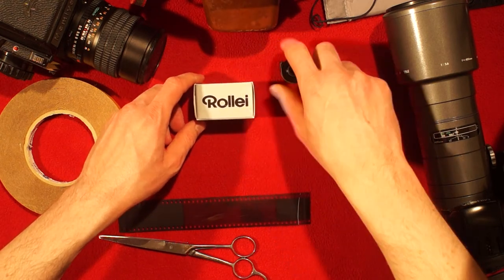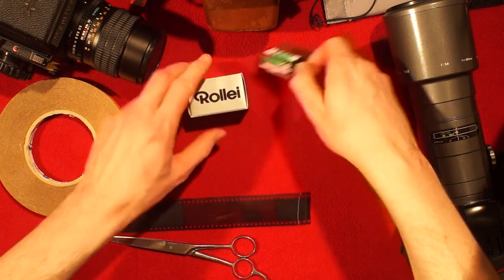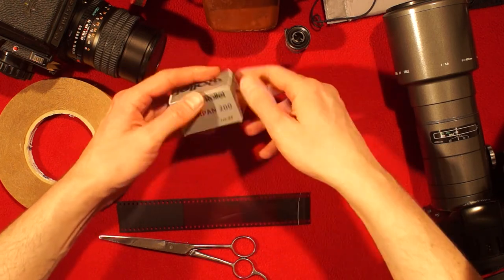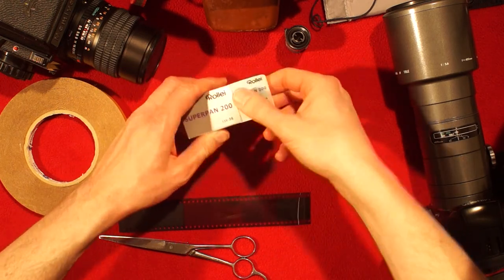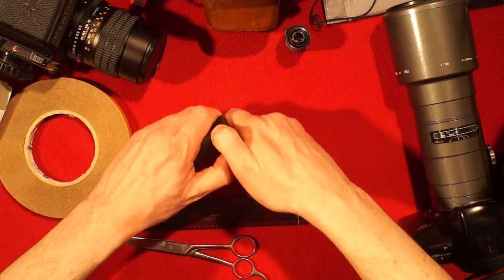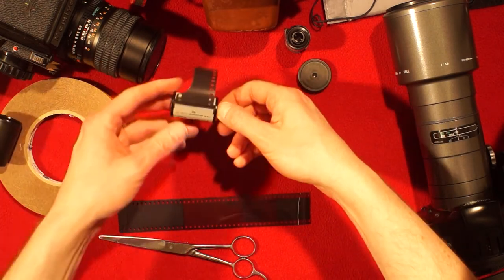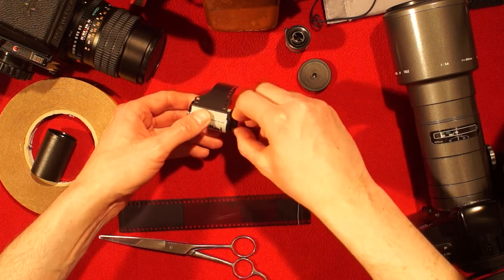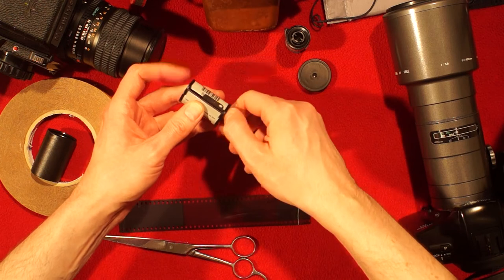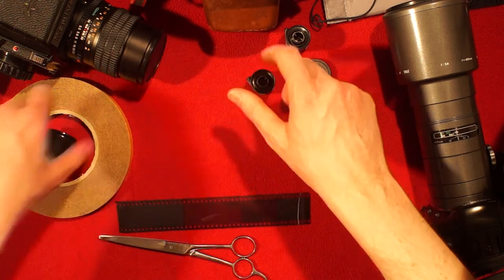I'll demonstrate this on a brand new film. I have a Super Pan 200 here — a very nice film by the way. What can happen is: here is your brand new film, and you fiddle around with it and — oops — it gets pulled all the way back into the cassette. What now? Well, I'll show you what you can do.